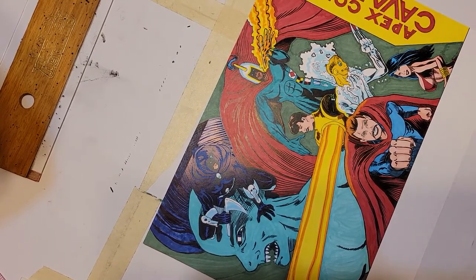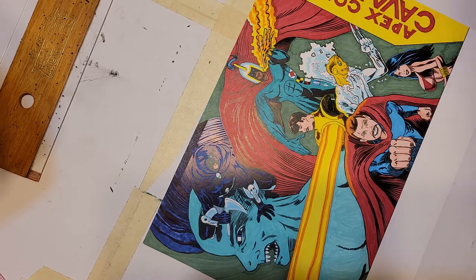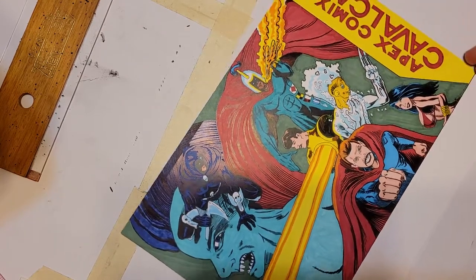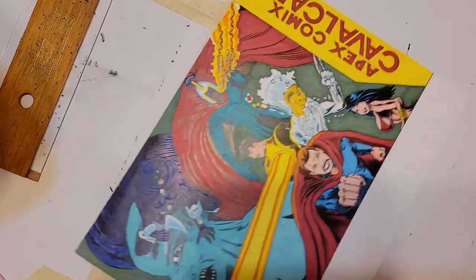Wow. Hey, welcome to Apex Comics. Looks like I have colored most of it — the Apex Comics Cavalcade ashcan.